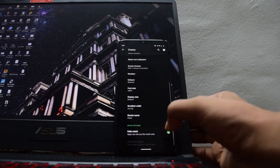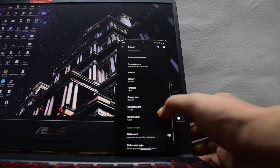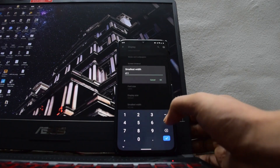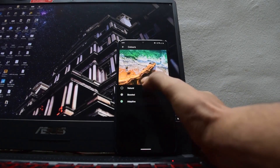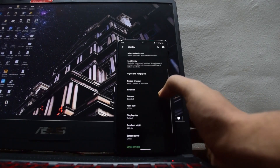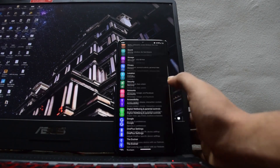It also has the ability to hide the notch area, but like OnePlus, I think it is a waste of space. Other than that, you can change the DPI from here and you can change the color levels. So yeah, it is actually working really well and there is no issue.